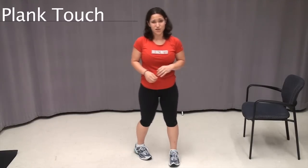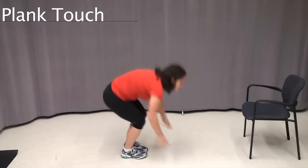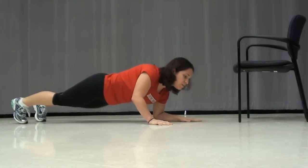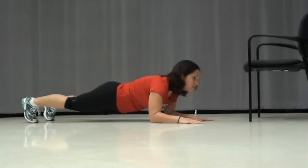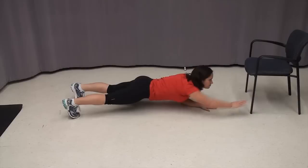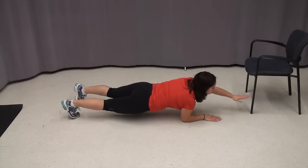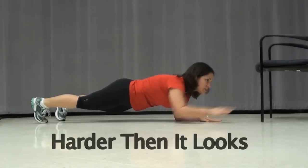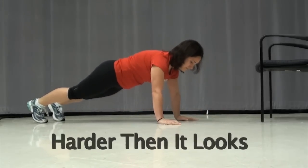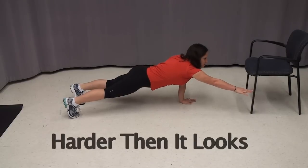The last exercise we're going to do is called a plank touch. These are going to be brutal on your core. When you start out, you may not think it's much, but after 50 seconds you're going to feel it. Start out in a plank position. You can either start out on your hands or on your elbows, whichever is more comfortable for you. You're just going to reach for something in front of you — you can use a wall or a chair. Try to keep yourself as straight as possible. You can also do it on your hands.